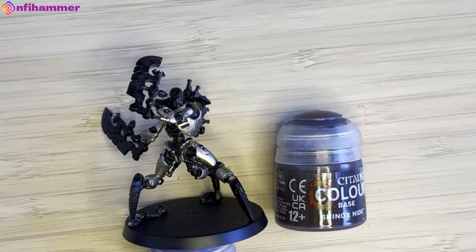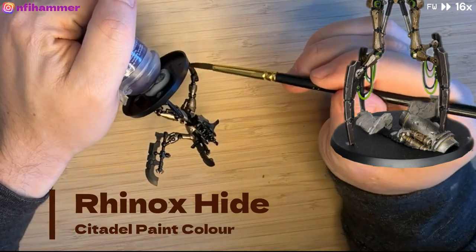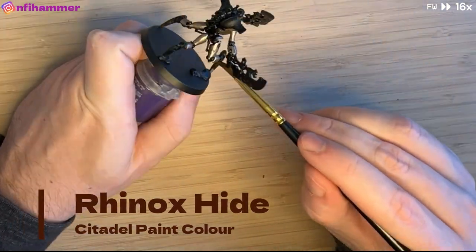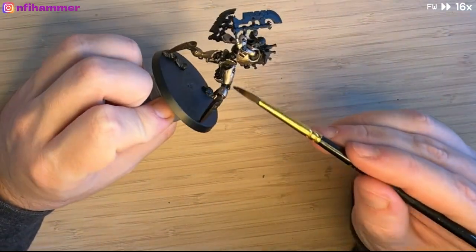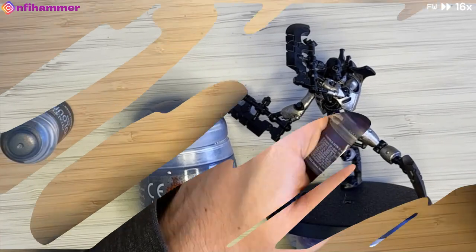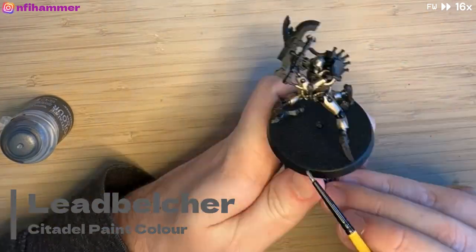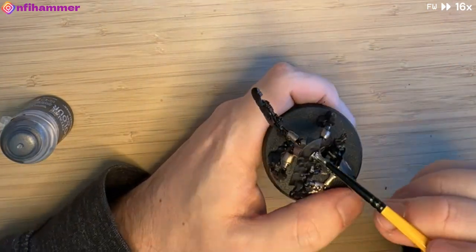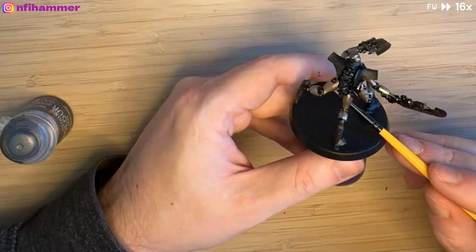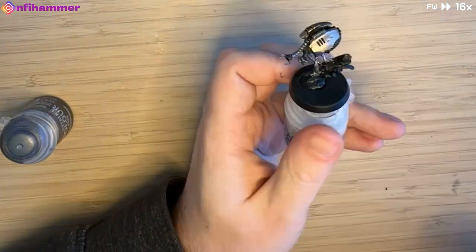The next colour is Rhinox Hide, which I've been putting on the bottom leg segment of the Necron units — I think it gives it a bit of an interesting tough metallic look. Then it's trusty Leadbelcher time to break up some of the brass colours and any segment joining two bits together, including the Necron head and the cords in his stomach — the internal organs — as well as a bit of the drone's neck.